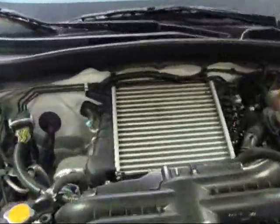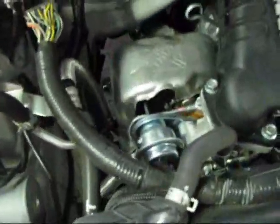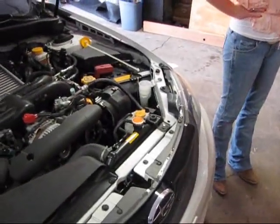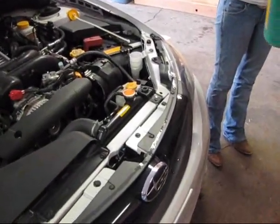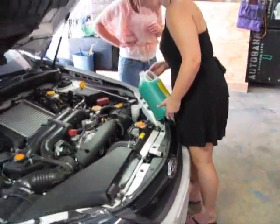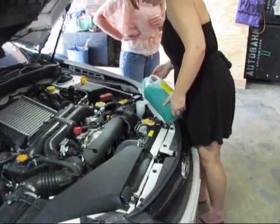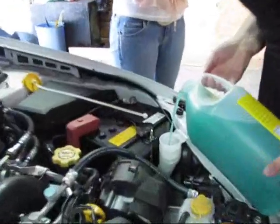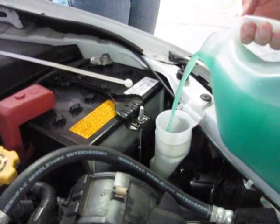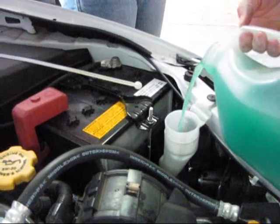This one is intercooled and turbocharged — the turbo is right there. They already opened up where the windshield washer fluid goes, which is right there. She's going to pour the fluid in there very carefully. Try not to spill it, and rinse off or wipe off any that you may have spilled.